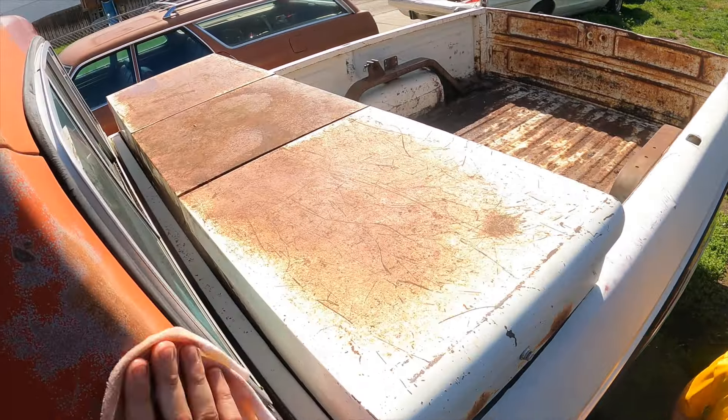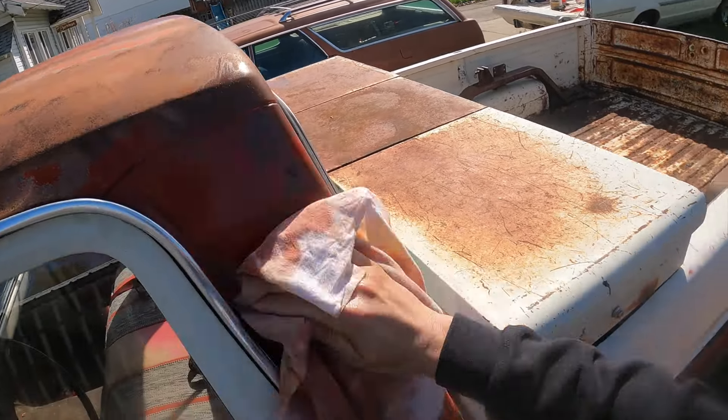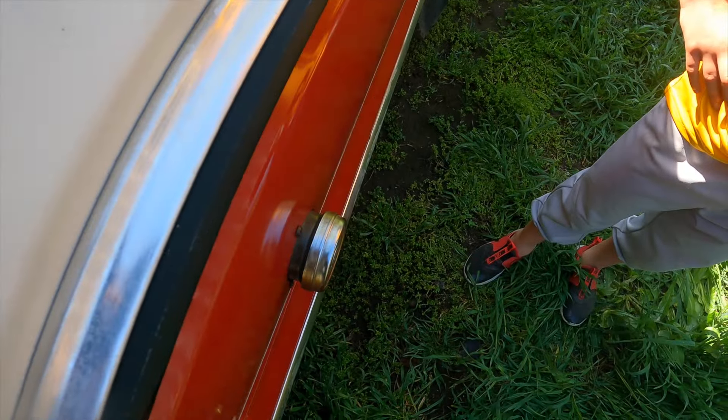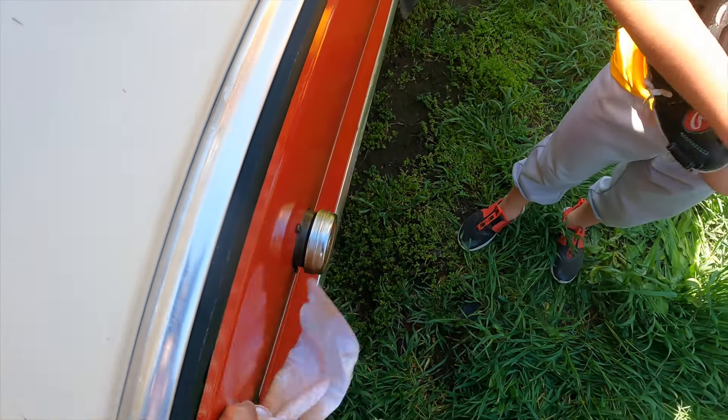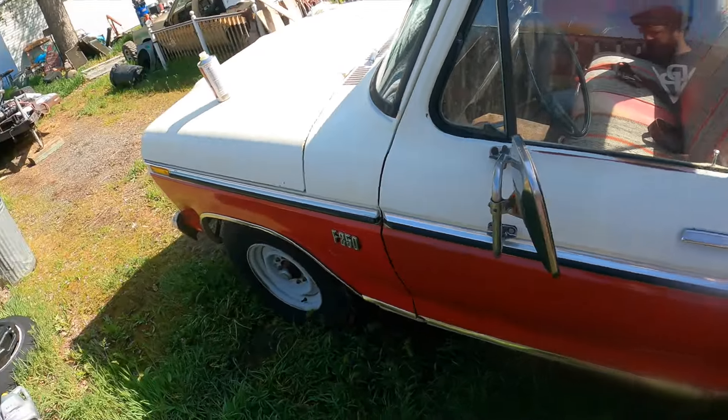Hey bud! What do you think of the truck? — Wait, did you paint it? — No. — What is it? — It's called Shine Juice. Pretty cool, huh? — What are you doing, taking pictures? — Yeah. It looks really shiny! — Yeah it does, well, kind of in the name, right?